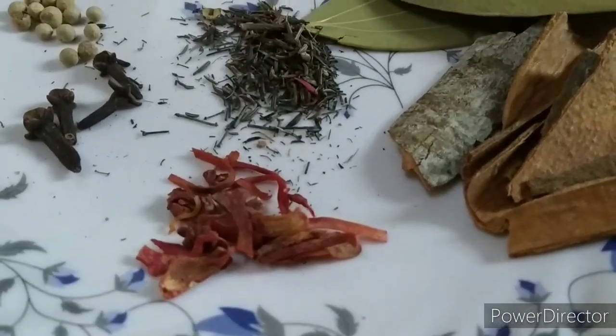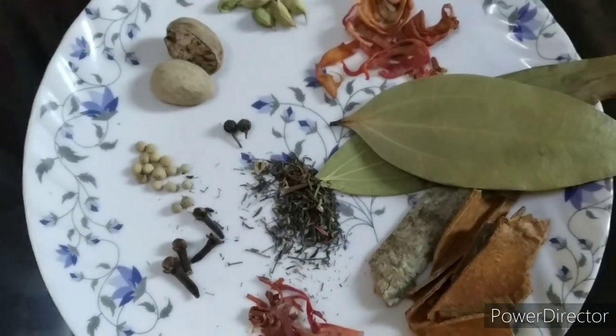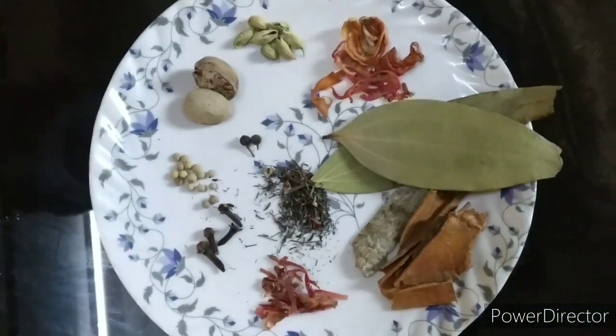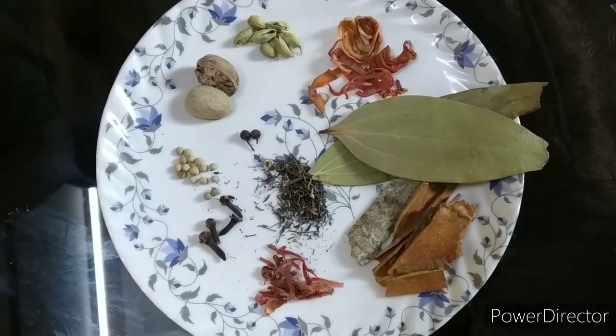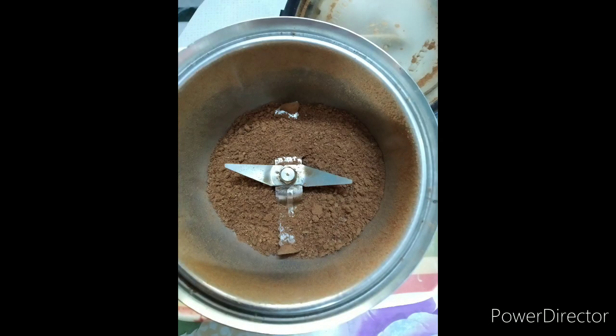Friends, I have shown you these quantities. Now I will fry them all. I have to fry them in the dry oven until brown. After that, I will add them into the grinder and grind them well.